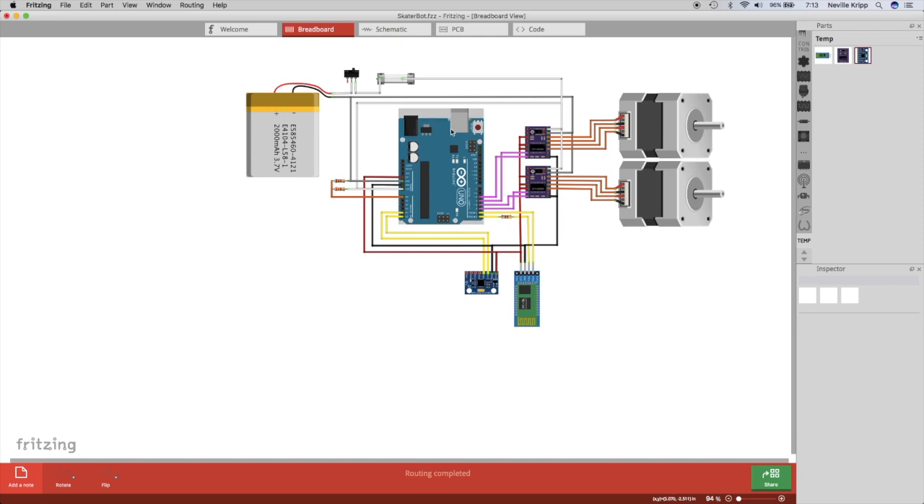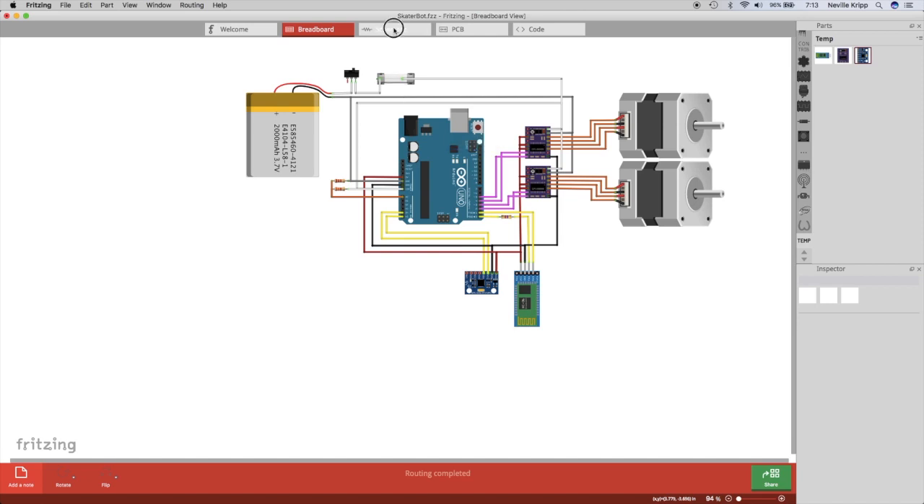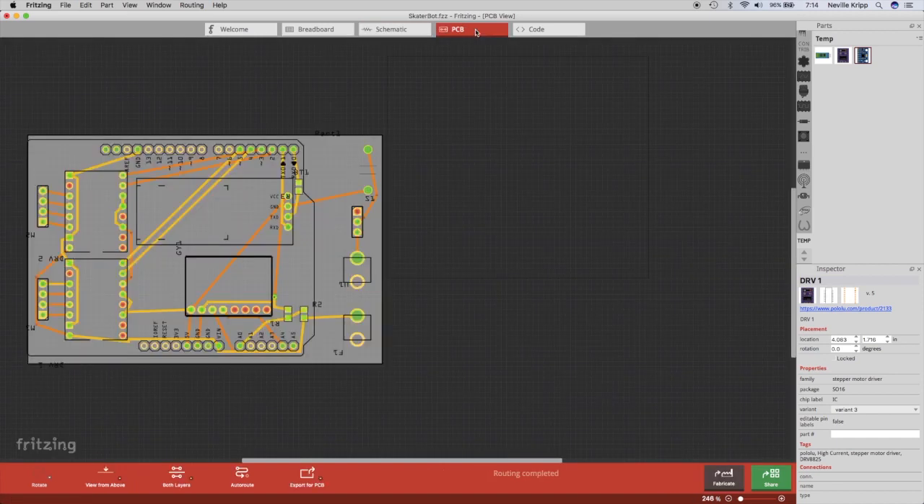That's a rundown on the circuitry. When we look at the code we'll cover communicating with all the different devices in more depth. We have breadboard view, schematic view, and I also laid out the PCB view just as an exercise in using Fritzing, even though I'm not planning to build an actual circuit board for this project. I'll publish this Fritzing file so anyone can download it and create a circuit board if they want.